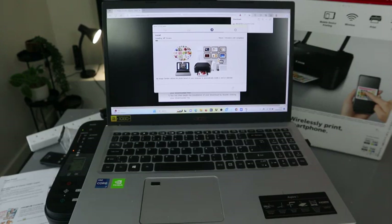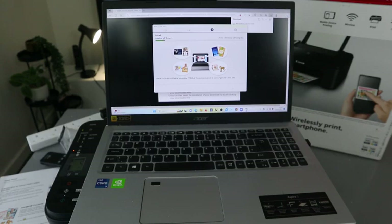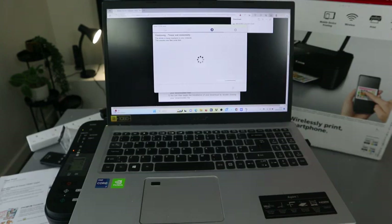It will ask you to allow the printer to be used with a Wi-Fi connection — click Yes. Now it's installing the MP driver. This is the process where the printer is being registered to your computer. The process may take some time.